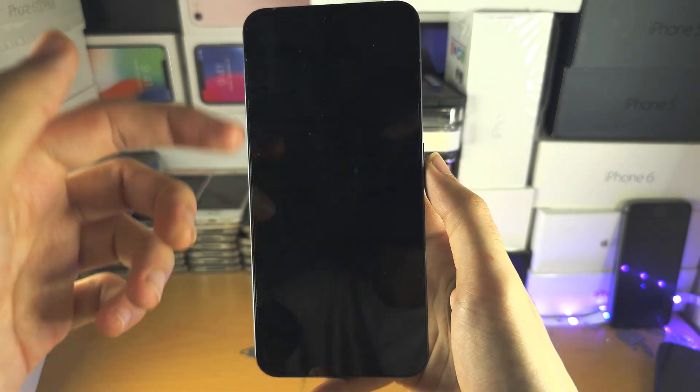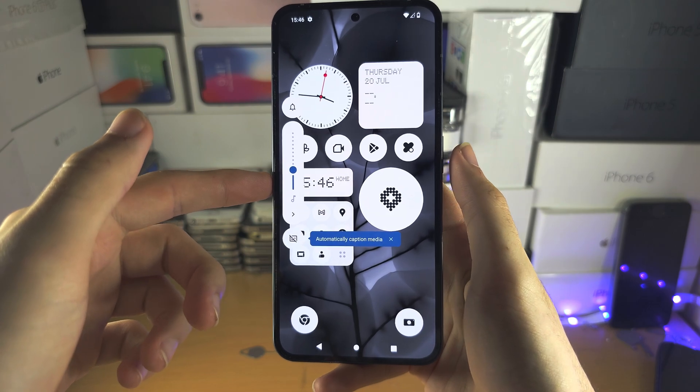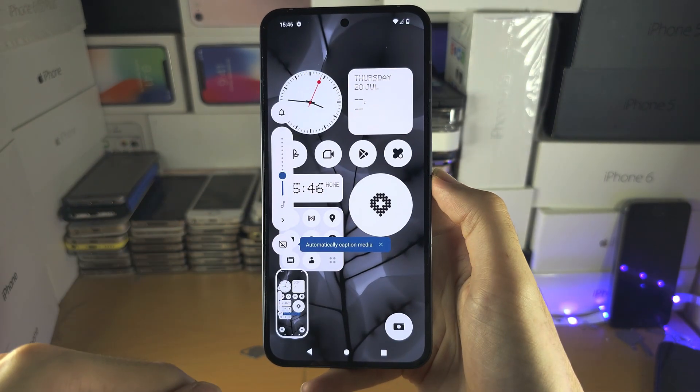If done unsuccessfully, your phone will go to the lock screen or the volume will go down. That means you need to add more force on both buttons.